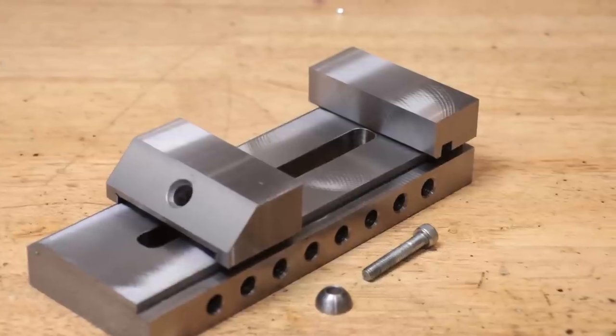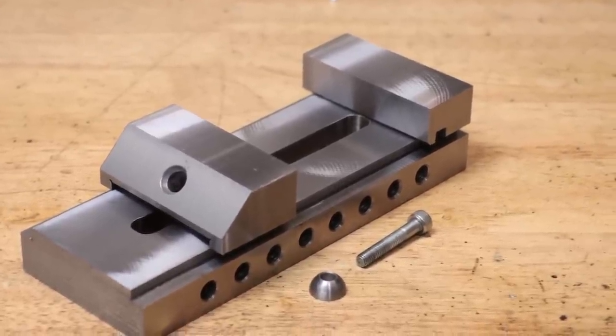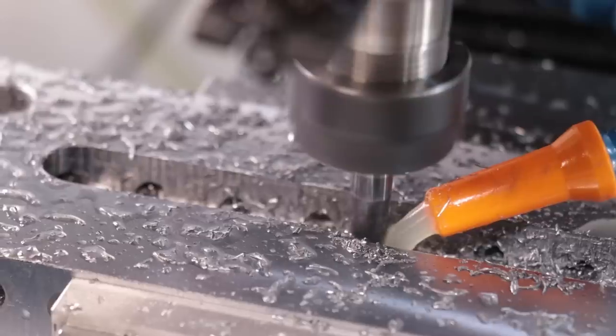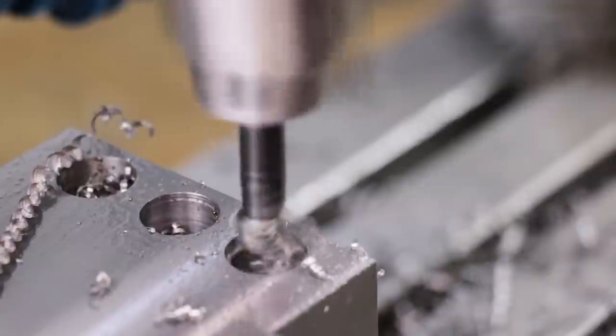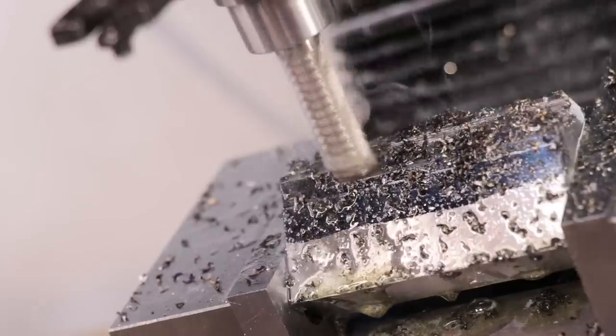Hey and welcome back. This is part two of making a toolmaker's vice for the milling machine. In part one, we roughly machined out all the parts for the vice, so if you haven't seen that video, I'll leave a link in the description.